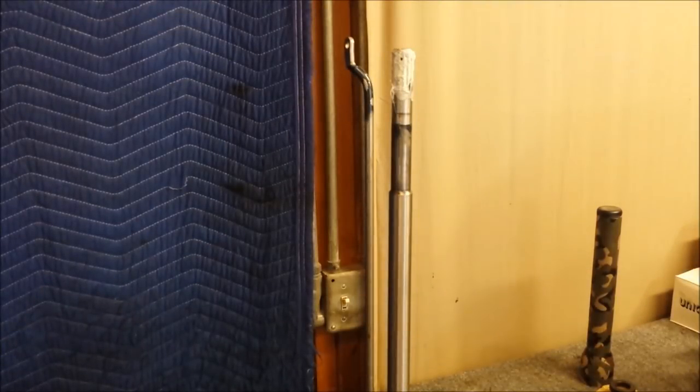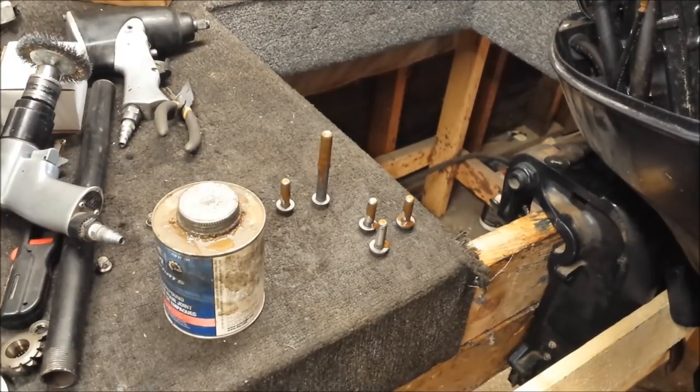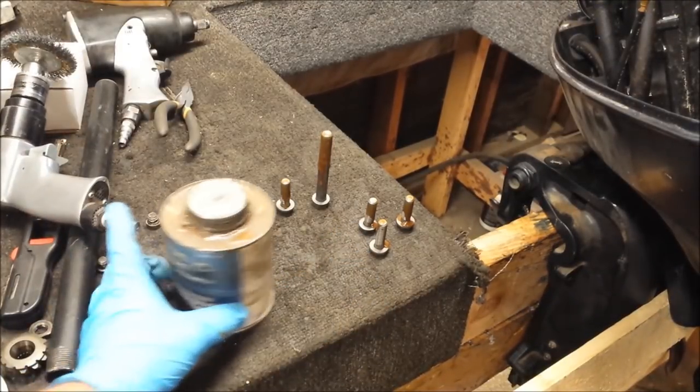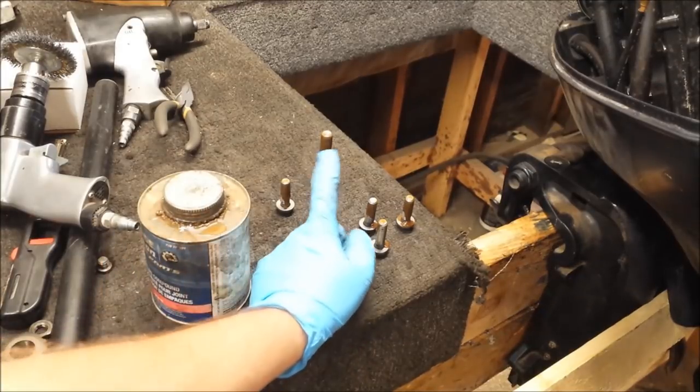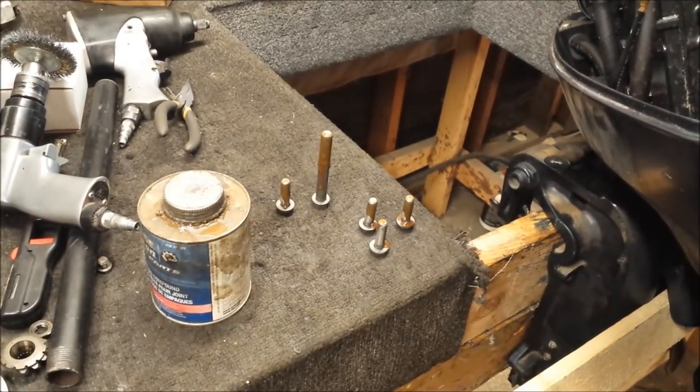And that's all there is to it. Alright, let's go put it in. I already cleaned up the hardware. I tapped the holes on the exhaust housing and I coated the hardware in some of the gasket and sealing compound. This bolt slides through a lot more, so I coated the whole thing in it — better safe than sorry. So we'll slide the lower on now.